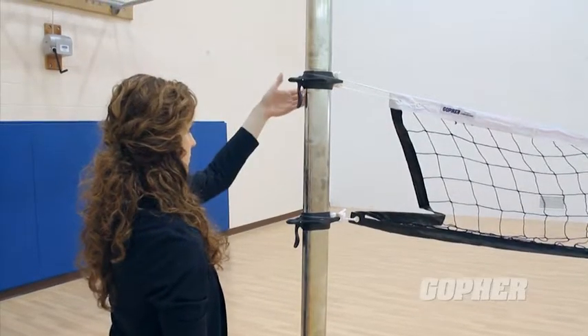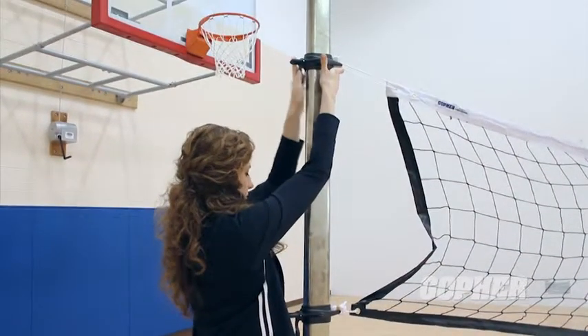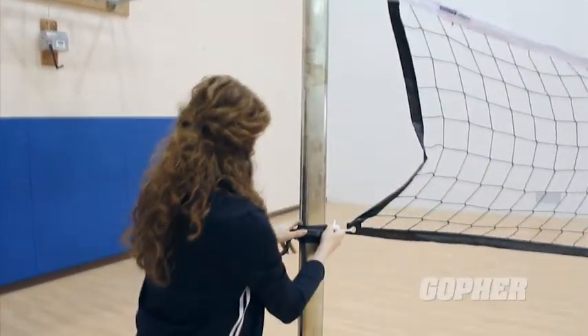Reinforced nylon quick-flick collars allow for fast adjustments with the flick of a finger and make net height adjustments just as easily.